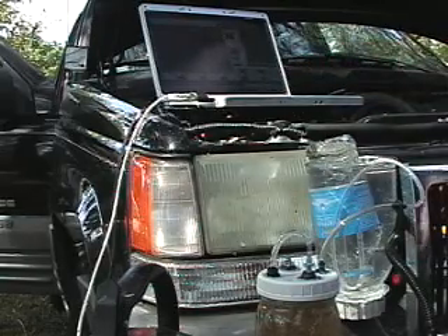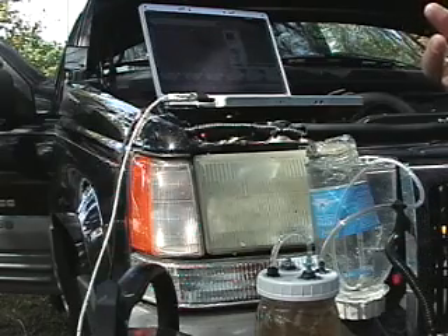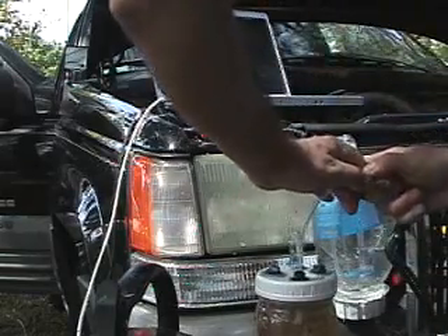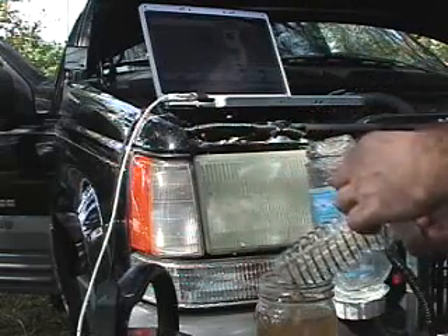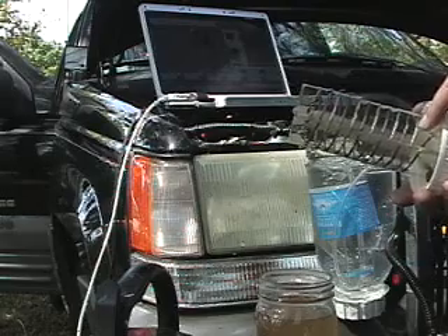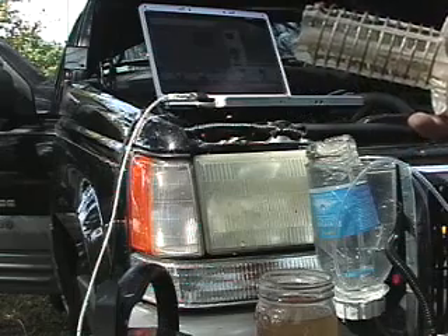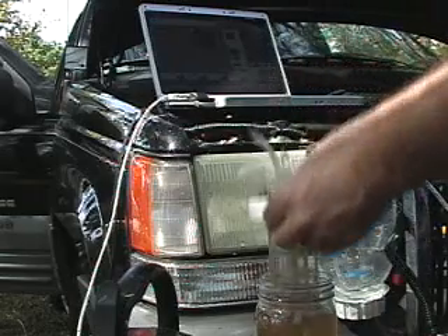Welcome back. I'm testing a water-for-gas design to see how much HHO I can produce. It's a little bit different than the original water-for-gas design — it's got more wire on it, about 400 inches of wire, braided four times. The original has about 180 inches of wire, so this one is a bit better.